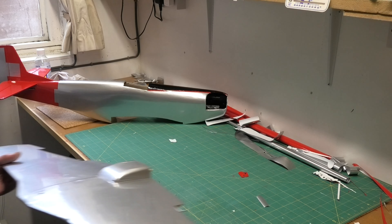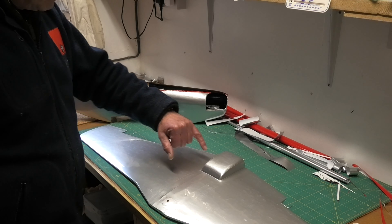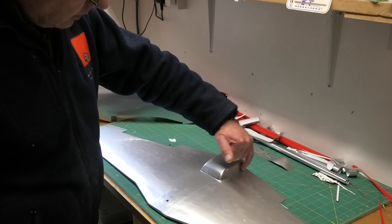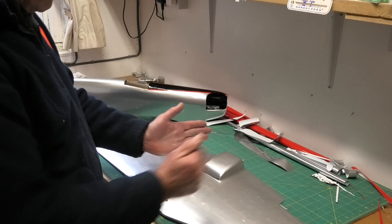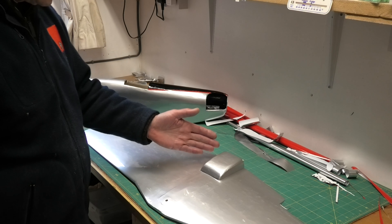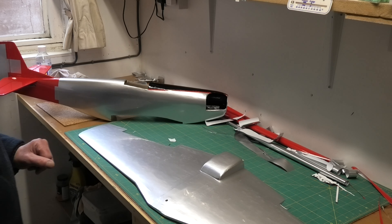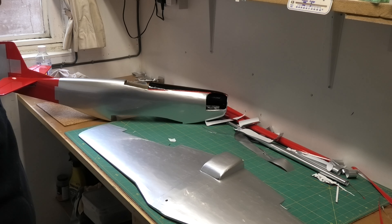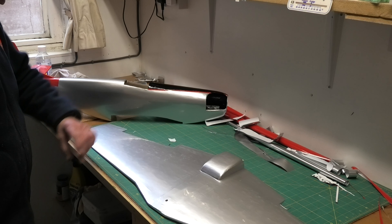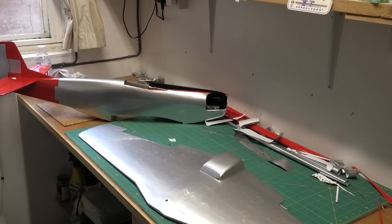I've also made progress with the wing — I've covered the bottom. I started off by putting covering just around the curved section, then did the sides, then did the top, because there are curves going in both directions and it would have been very difficult to do in one piece. That worked fine. Then I covered the bottom. Now just waiting for some vinyl to arrive — I'm going to put some black stripes across the bottom.